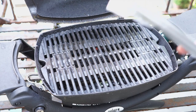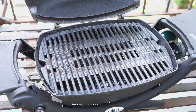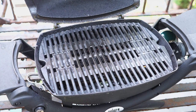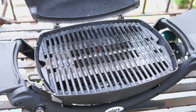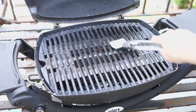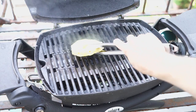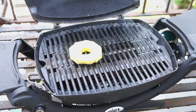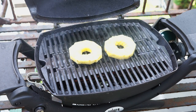Out here I've preheated the Weber Q. I'm going to take a paper towel and hold it with some tongs, dip it in oil — I'm using coconut oil, hoping that will give it a nice little tropical flavor — and rub that on the grill grates, because these pineapple slices do have a tendency to stick a little bit. Then add your pineapple slices to the grill. We're going to cook this on medium heat with the lid closed for about two to two and a half minutes, until we get some nice grill marks.